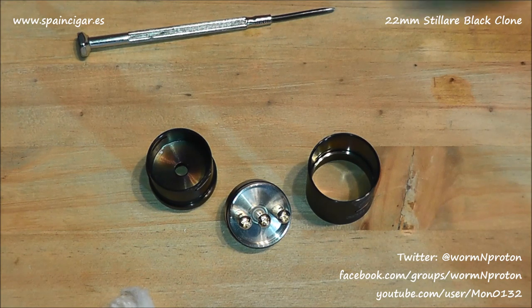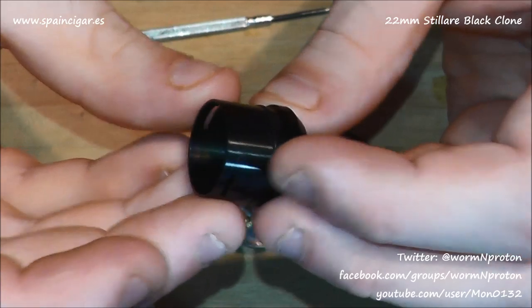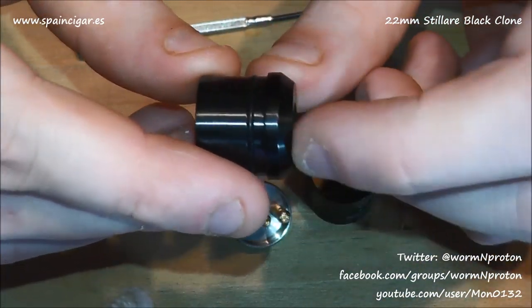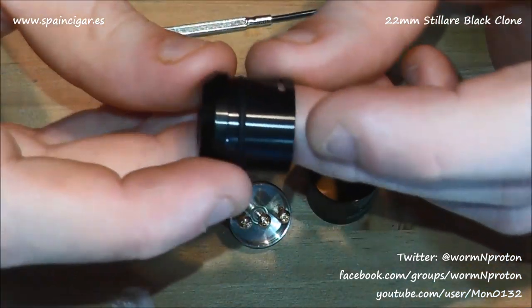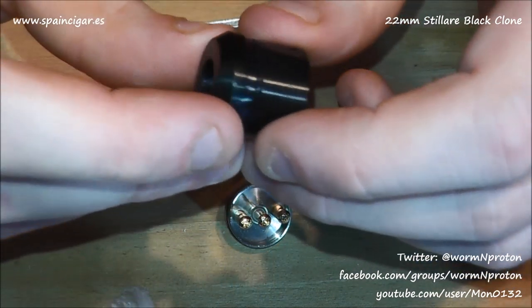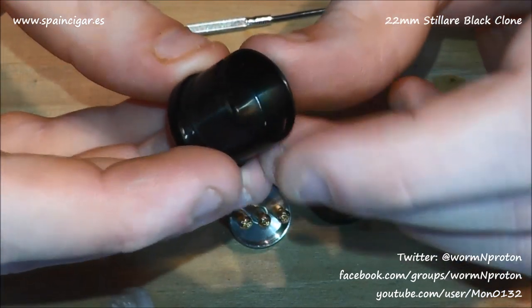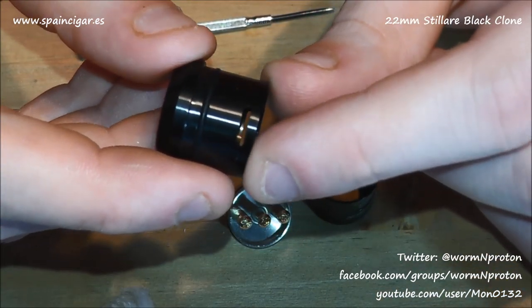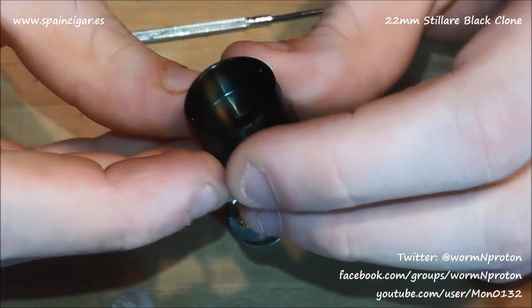Let's have a proper look. Starting with the top cap: 510 drip tip goes in there, flat top with a kind of chamfered edge which is quite nice. All the 510s I've tried have fit. Going into the body, you've got an air path cut there and one on the opposite side — you can see right through. So dual coil only.